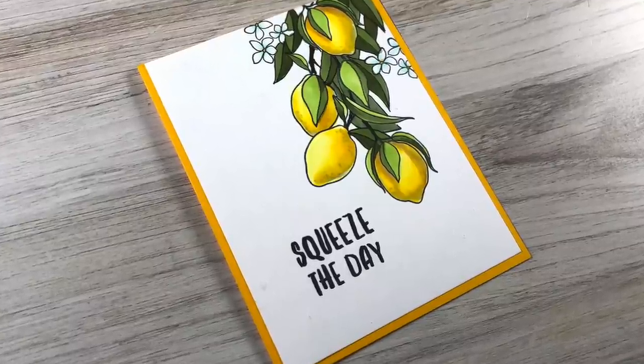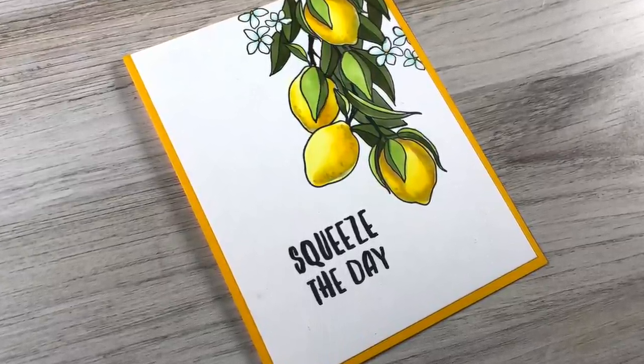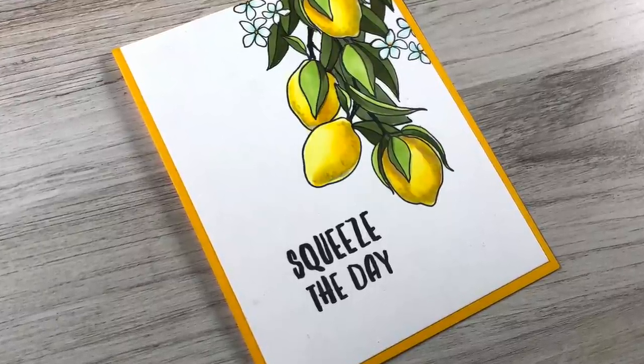Hi there, I'm Sandy Allnock and it is once again time for an Ellen Hudson release. We've got a really cool lemon or lime tree to make today.